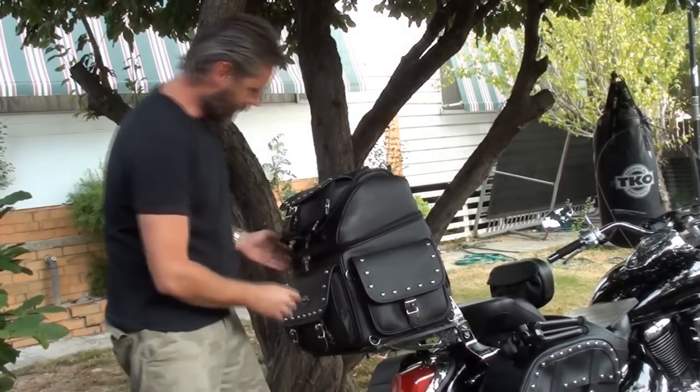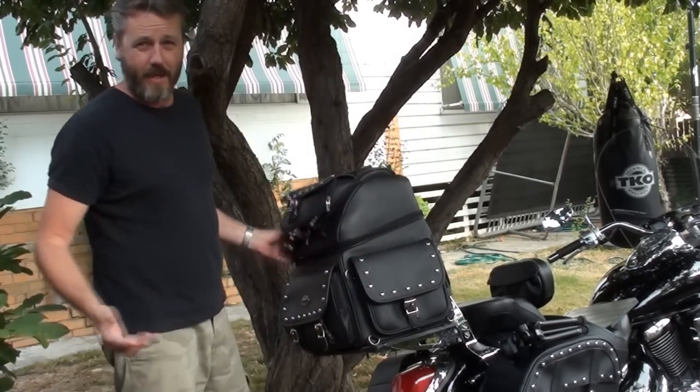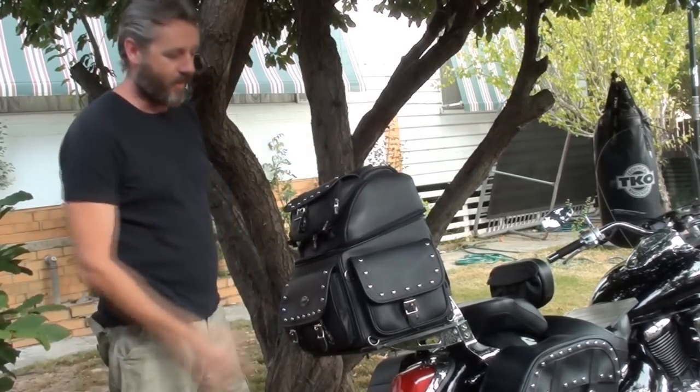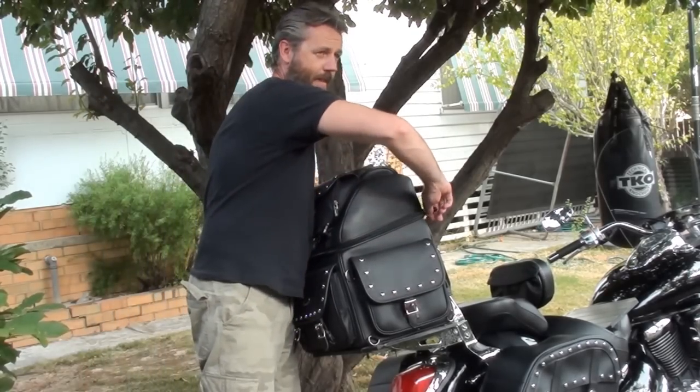The other great thing is that if we're pulled up and we're going to be out of sight of the bike, then you don't want it saying, hey, come and steal me. You can put it in the back there or in the saddlebag. Out of sight.